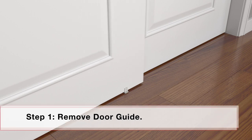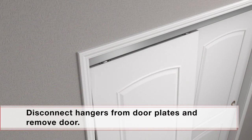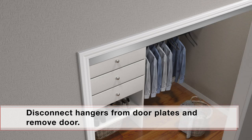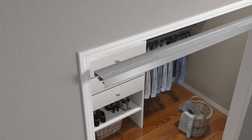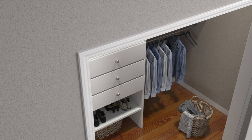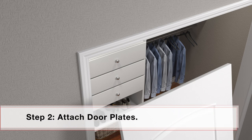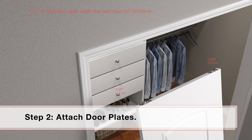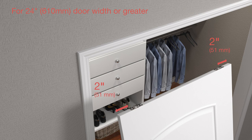If track is already installed, remove door guide. Disconnect hangers from door plates and remove door. Remove track from opening, then remove hangers from track. Remove door plates from door. For door widths 18 inches but less than 24 inches, attach 1121 door plates 1½ inches from door edge. For 24 inch or greater door widths, attach door plates 2 inches from door edge.